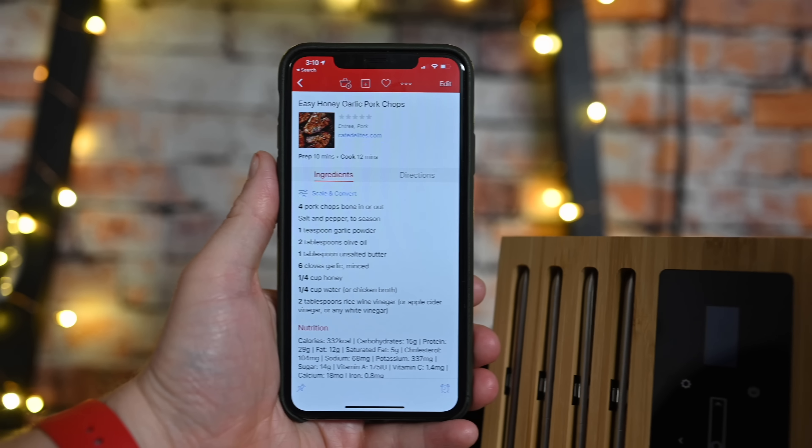Not everything involves buying fancy new hardware. There's so much you can do with just your iPhone and apps. There are many good ones I won't fully cover — Highball is great for drinks, and Crouton is a great meal planning app — but the few I rely on personally, time and time again, are three specific ones. First up is Paprika. Paprika is a fantastic app I've used for a number of years; they're currently on version 3.